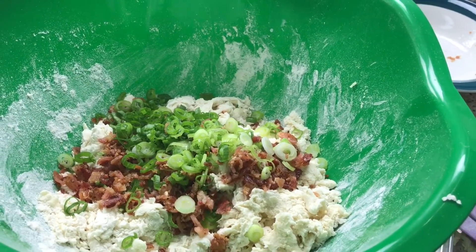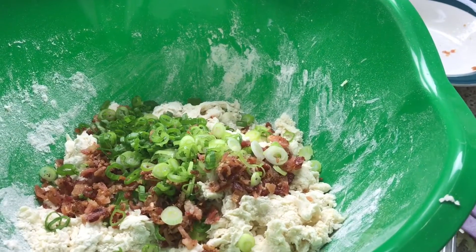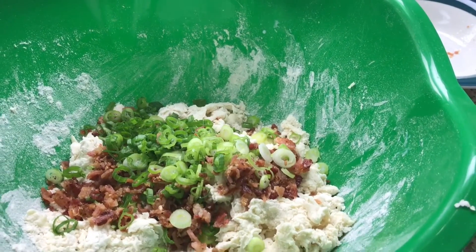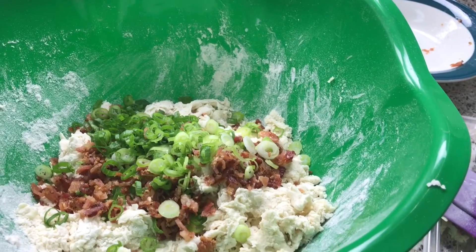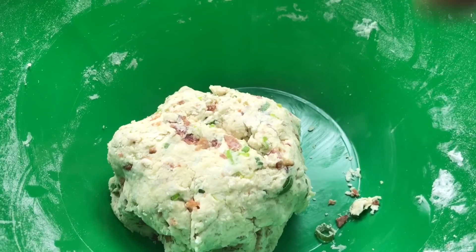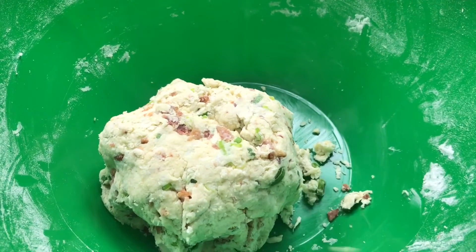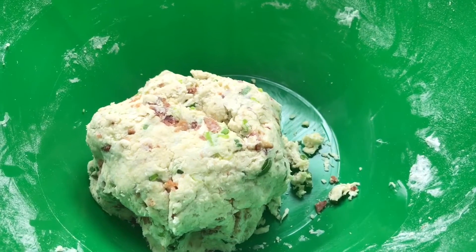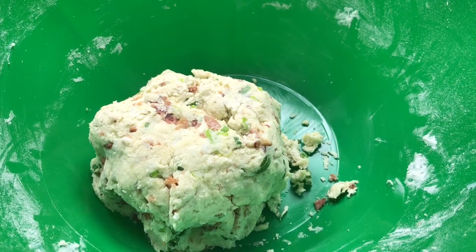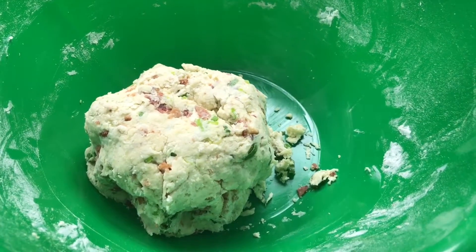I don't have a cookie cutter — when I moved, I lost a lot of my things — so I'm going to be using a glass. If you have a cookie cutter or a molder, be sure to use it. My dough is pretty cold, still nice and cold, but I'm going to let it chill in the refrigerator, preferably the freezer, as the oven preheats. You're going to preheat your oven to 375 degrees.